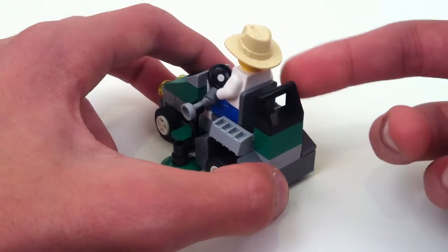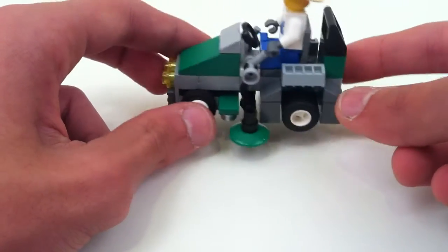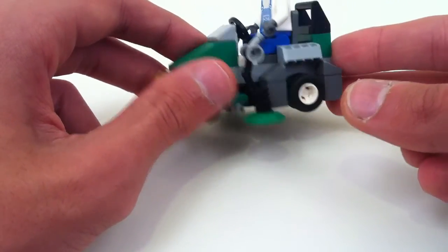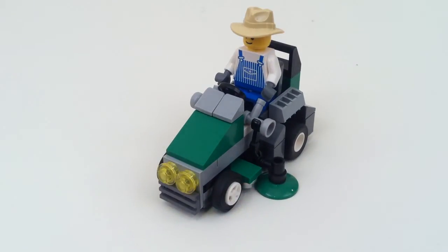And then you've just got a kind of thing to cover up the back of the mower. And he has a steering wheel, obviously. That basically takes care of this mock. Thanks for watching. Let me know what you think, and as always, comment, like, and subscribe.